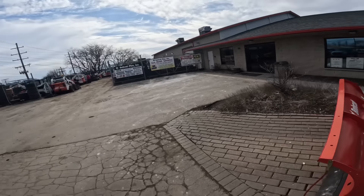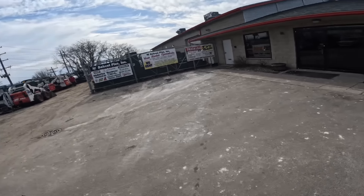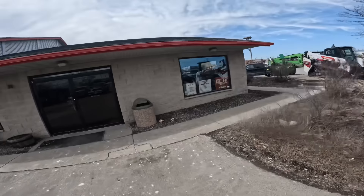I'll catch you guys over at Bobcat Plus. Also, we'll be connecting this video with the other video so it doesn't get too boring. Thanks for watching. All right, so it's 12:39 and we came to Bobcat Plus to see if they have some grease for breakers.